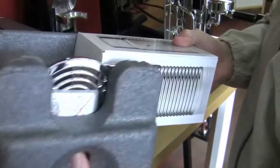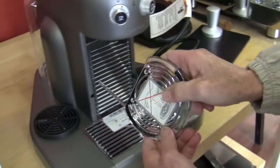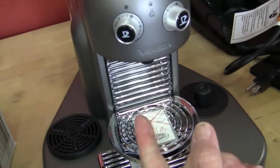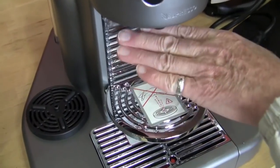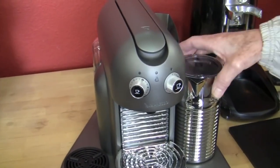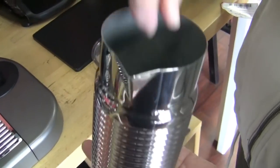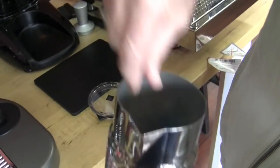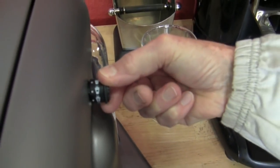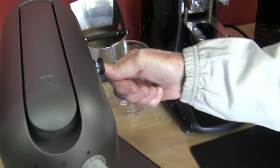It comes with the frother. Comes with the extra arm here, so you can do a shorter cup or a taller cup. It comes with what they call the Aeroccino 4, comes with just one insert. And you regulate what kind of milk you want with this button — that's the cold foaming, warm foaming, hotter foaming, and then hot milk. No foam at all — push the button in the center.